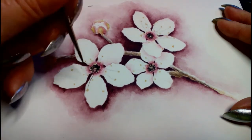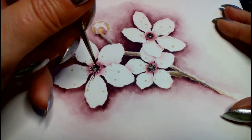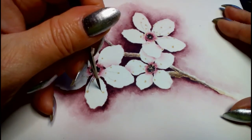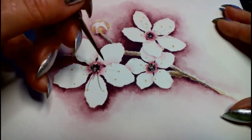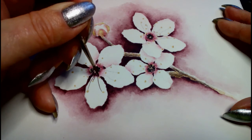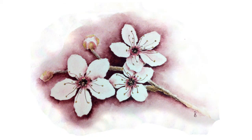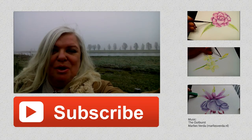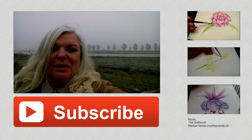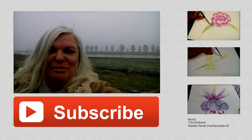Thank you. And subscribe to my channel. And of course, thank you for watching.